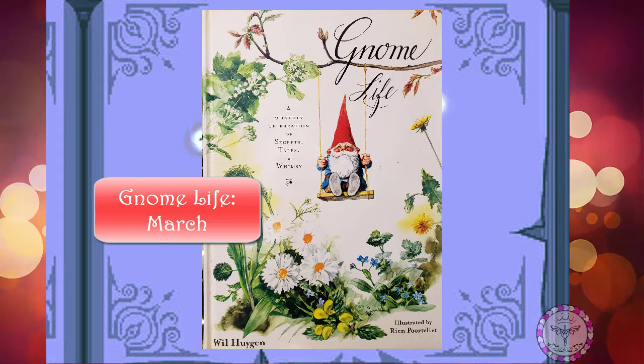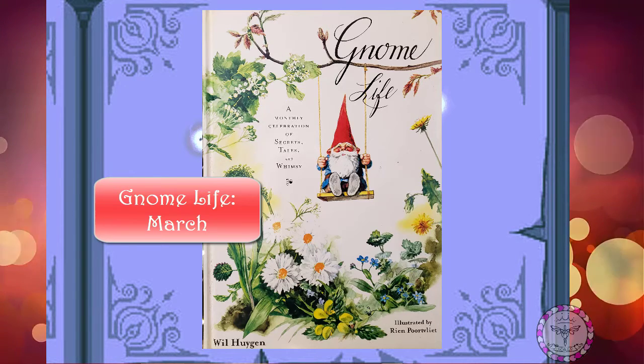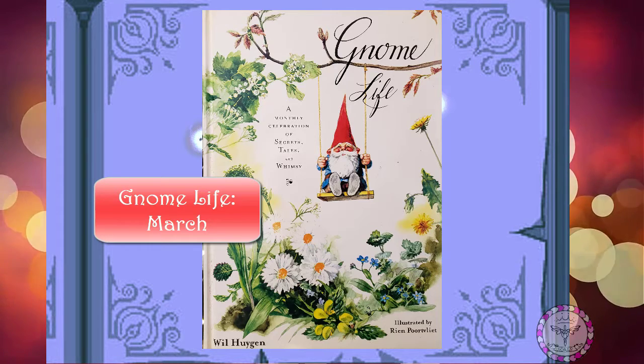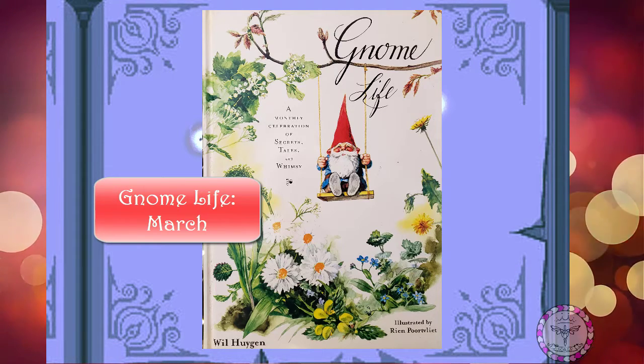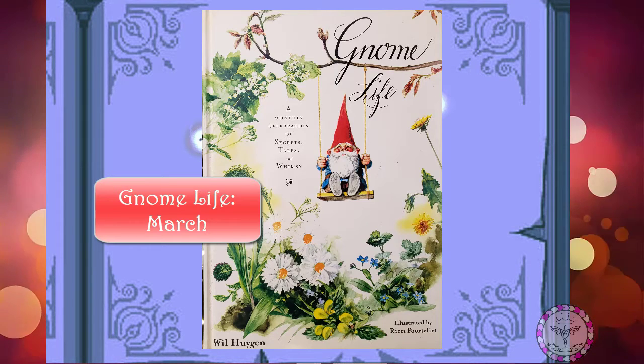Peter sits in his bath. Actually, it's not a bath, since it has no spigots. It is a wooden tub. Peter made this one himself out of boards and two circular hoops to hold them together. It also has a wooden bottom. The boards fit together exactly so as to not let a single drop of water leak through. The tub is watertight.